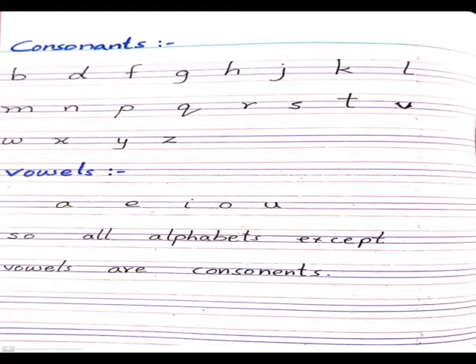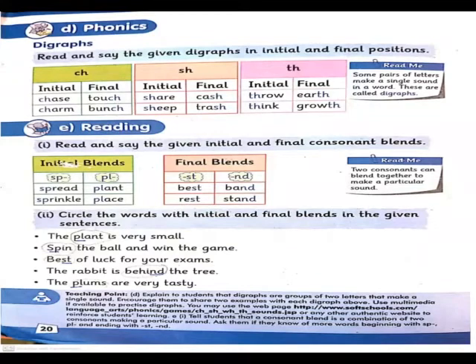All alphabets except vowels are consonants. آپ نے ذہن میں یہ بات رکھنی ہے کہ vowels کے علاوہ جتنے alphabets ہیں وہ consonants ہیں۔ Now in phonics, the first topic is diagraphs. In the read-me box it says: some pairs of letters make a single sound in a word – these are called diagraphs. دو letters مل کے ایک single آواز نکالتے ہیں، ان کو ہم diagraphs کہتے ہیں۔ Di کا مطلب ہی دو ہوتا ہے۔